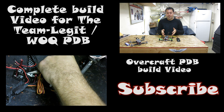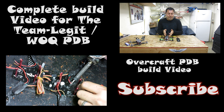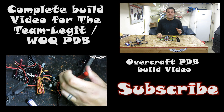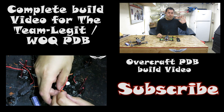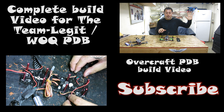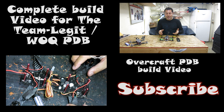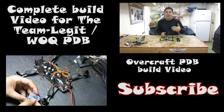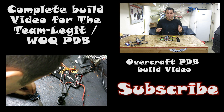Instead of doing a full ground-up build, I have a friend's quad here — he wanted me to transfer all the electronics from his quadcopter to the PDB board, so the video may vary just a little bit from a ground-up build. If you guys haven't seen the Overcraft PDB board build video, I'll post links in the description below and you can click right here for a tutorial on how to build from the ground up. Make sure you watch that first — it'll help you get things going, and then you can integrate what you learned there with the new board to clean up wiring a little bit more. So stay tuned — let's get started.